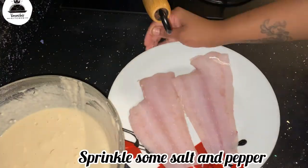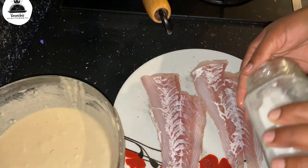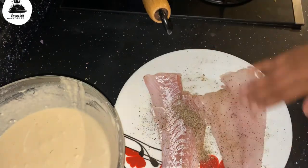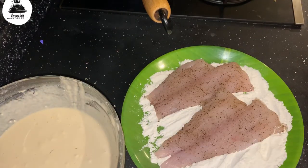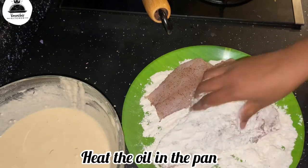Here I've used some beautiful cod. I make sure there are no bones in them, because you don't want to be eating your fish and chips and get a bone stuck in your mouth. I've taken all the bones out and added some salt and pepper.